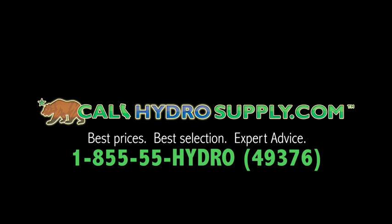Thanks again for visiting us at calihydrosupply.com. You can call us at 855-55-HYDRO.